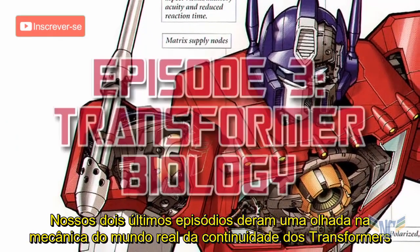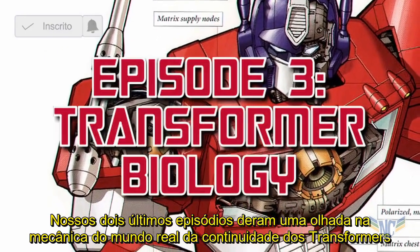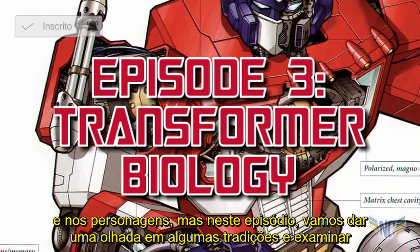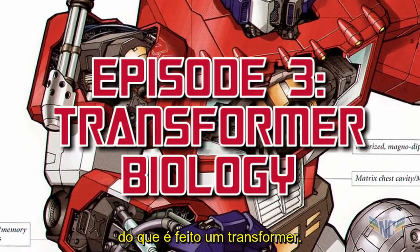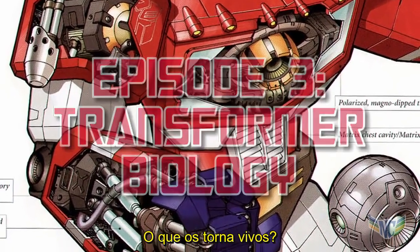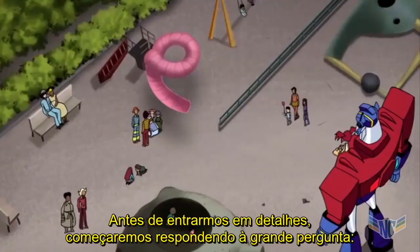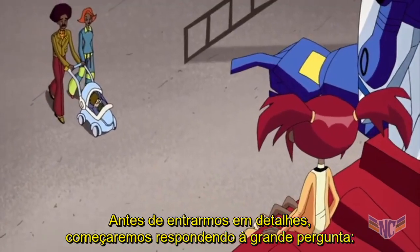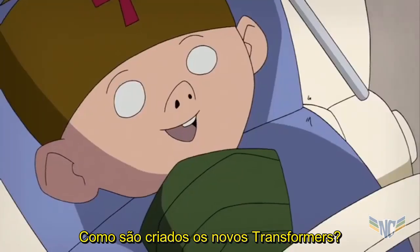Our last two episodes have taken a look at the real-world mechanics of Transformer continuity and characters, but this episode we're going to take a look at some lore and examine what makes a Transformer. What are they made of? What makes them alive? We'll start by answering the big question: how are new Transformers created?